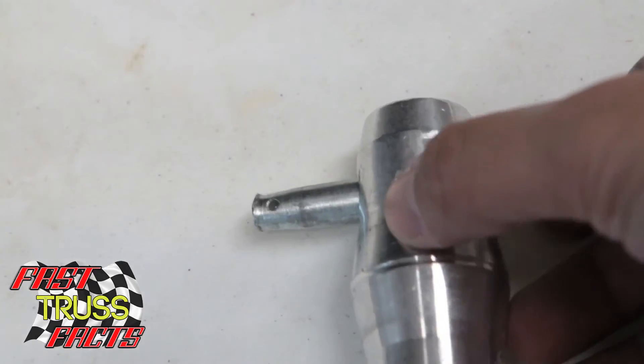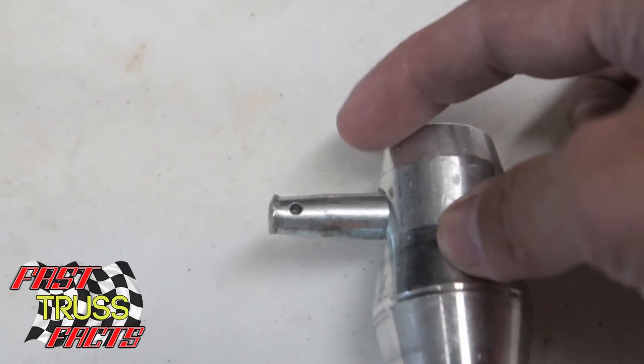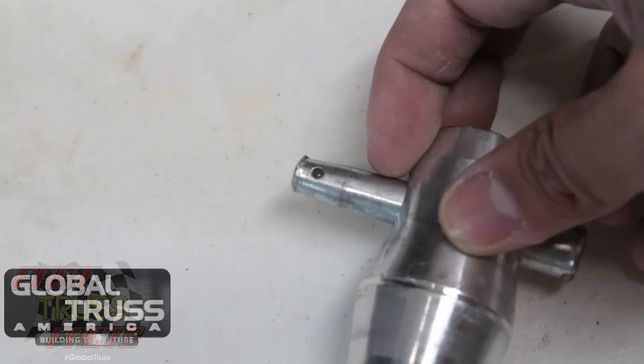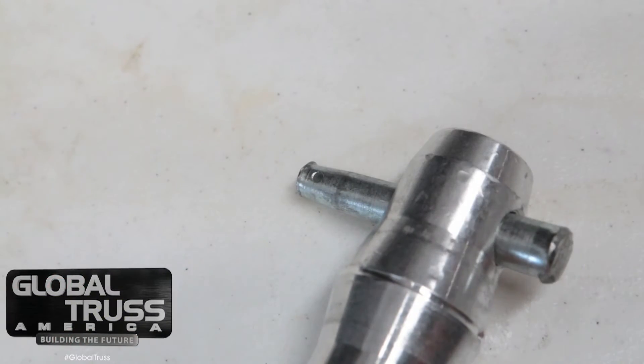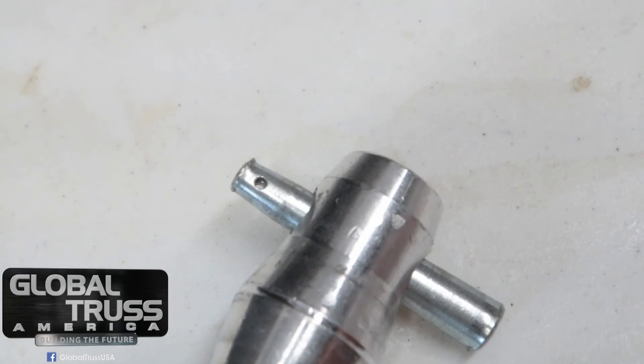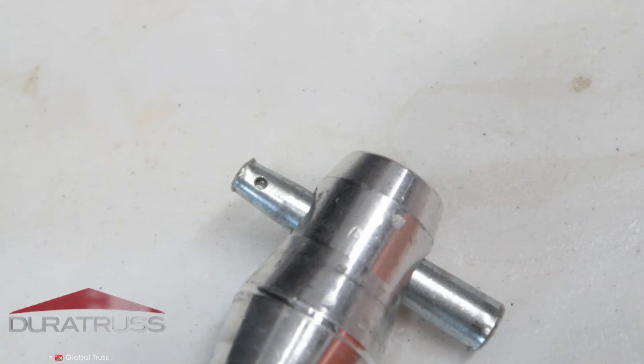You see, once this goes in and it's already inside actual trussing, this mushroom part may keep it from coming out as easily. So you're going to need another pin on the other side to hammer it out. Just as with any truss product that needs to be inspected and may not be in the best of shape, it's time to get a new one.